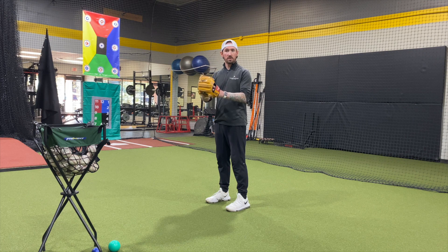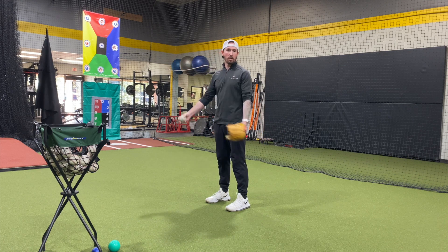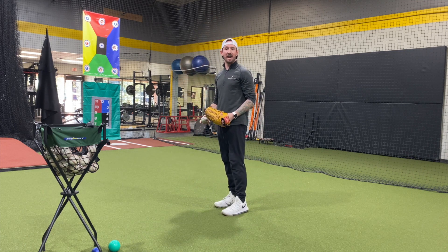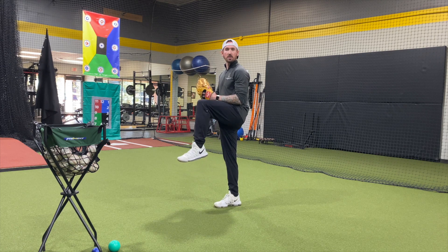I don't want your hands together when you do this. I want them athletic. I want you to jump like you would normally jump without a ball and a glove in your hand. So from here, you're going to jump up as you're kind of starting to come down. Pretty much when you get to the top of your jump is when your knee is going to start to lift.